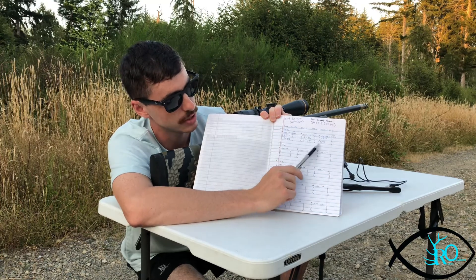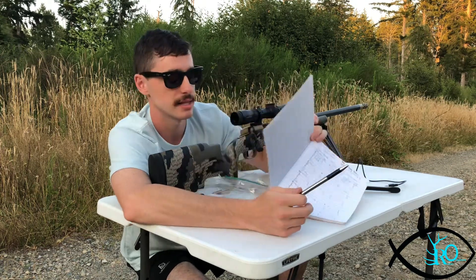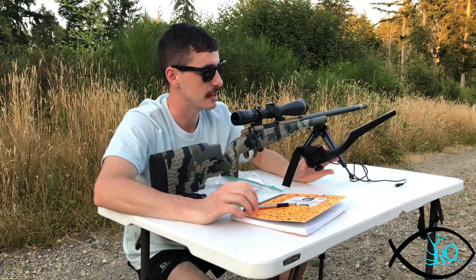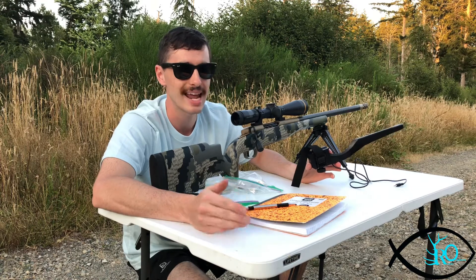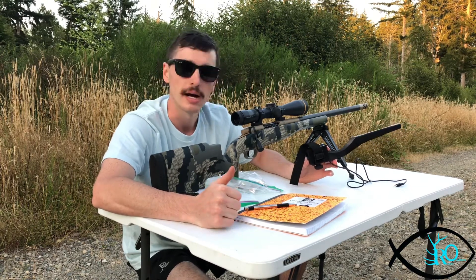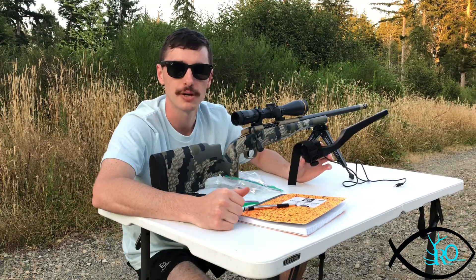This is pretty consistent with other chronographs I've used, so I would say this is a great buy. It looks like it's going to be game-changing because I can sight in, shoot different distances, and get my ballistic numbers at the same time. I hope you liked the video — if you do, please leave a comment down below and subscribe to the channel. Thank you for watching.